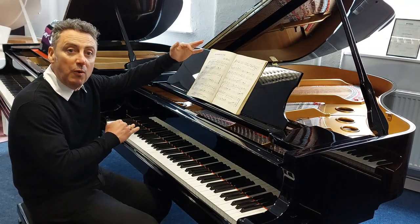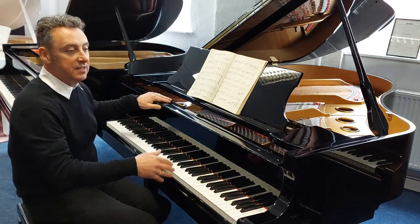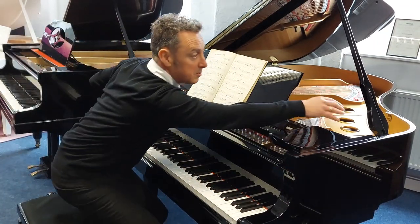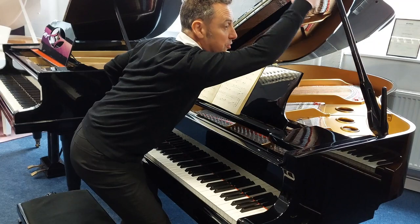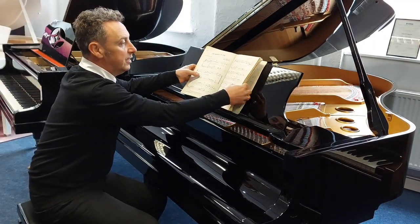It's roughly 6'1", which is 185cm in length, 147cm in depth, 100cm when the lid's down, but you can have it in three positions: all the way up, down to there, or all the way down. It's got a lovely slow fall-in.